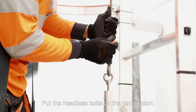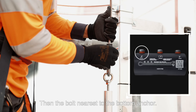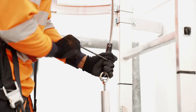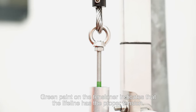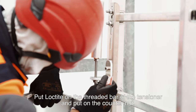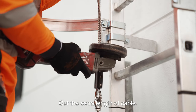Put the headless bolts on the termination. First tighten the central bolt, then the bolt nearest to the bottom anchor, then the bolt near the cable ends. Tighten the lifeline with the help of the threaded bar. Green paint on the tensioner indicates that the lifeline has the proper tension. Put Loctite on the threaded bar of the tensioner and put on the counter nut. Tighten the counter nut to avoid any risk of loosening. Cut the extra length of cable.